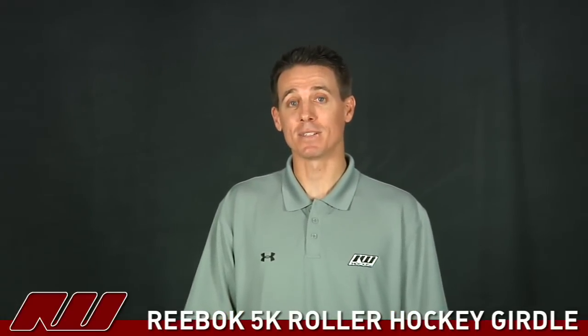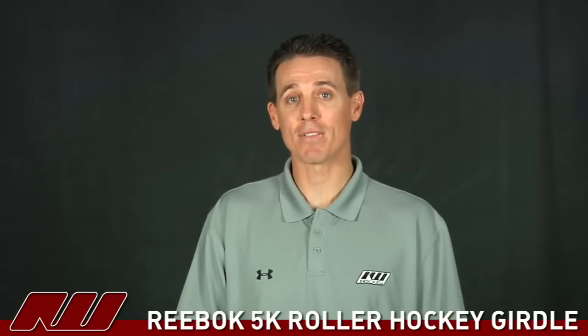Hi, my name is Cory here at inlinewarehouse.com and today we're going to take a quick look at the Reebok 5K roller hockey girdle.